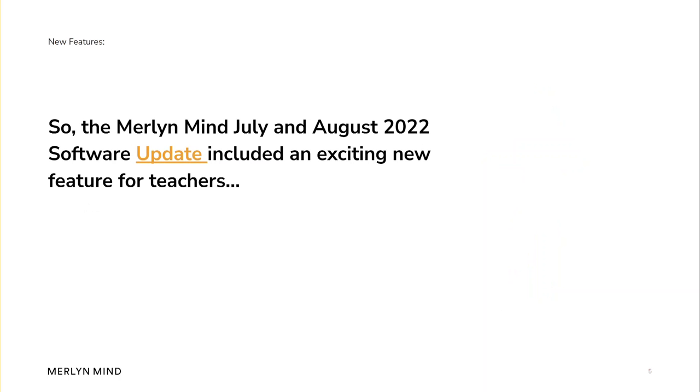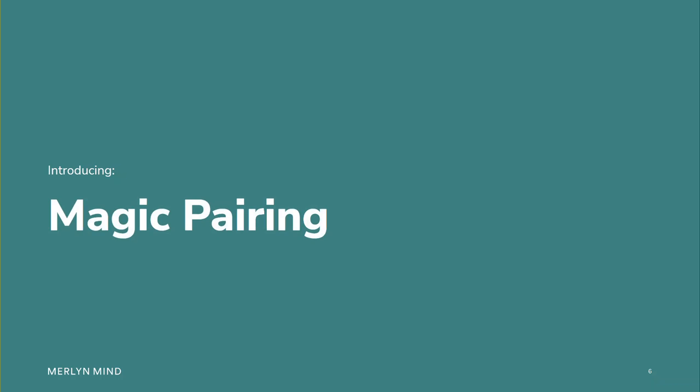So, the Merlin Mind July and August 2022 software update included an exciting new feature for teachers. Introducing Magic Pairing.